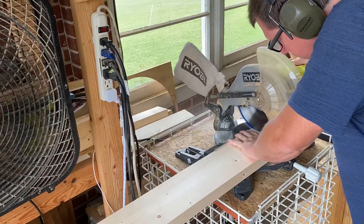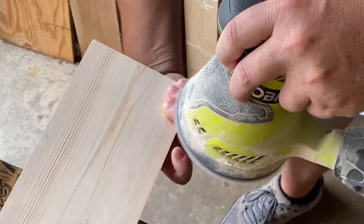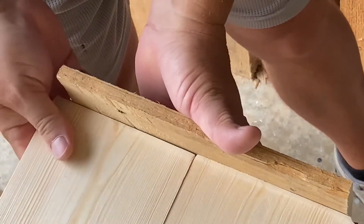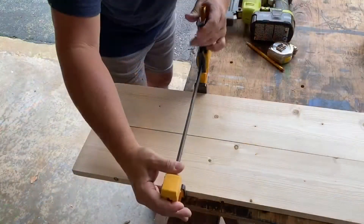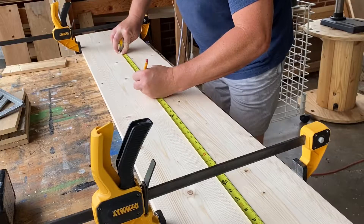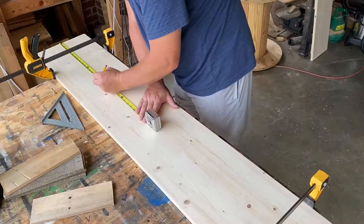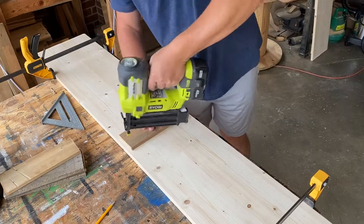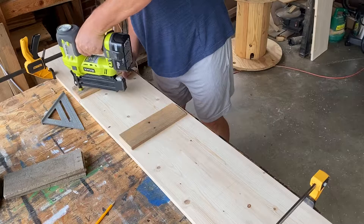The first thing we want to do is cut our 1x6s to five and a half feet. Then we'll sand the edges really well. Then I'm going to use a straight edge to make sure that the edges are flush with one another. Once we get that done, I'm going to clamp everything down in place on both ends pretty securely. Now I'm going to mark the middle of the board and mark 6 inches and then 18 inches from each end — this is where our support slats are going to go. We'll take the first slat, start it out in the middle, secure it with a couple of brads, and then work the others in there.